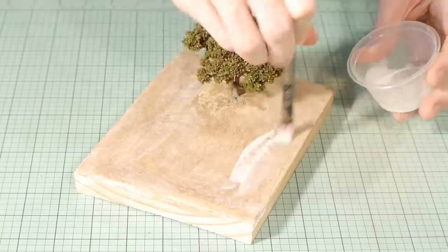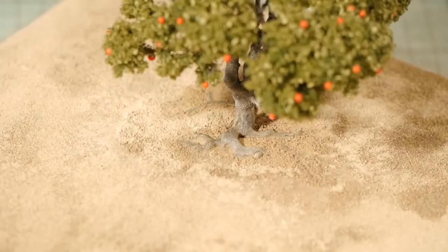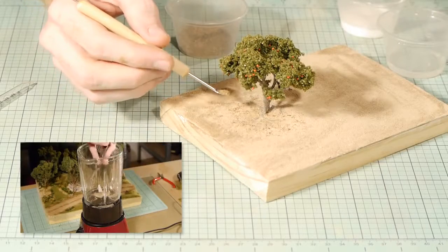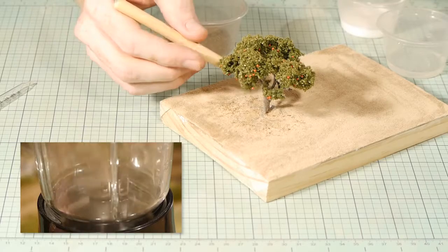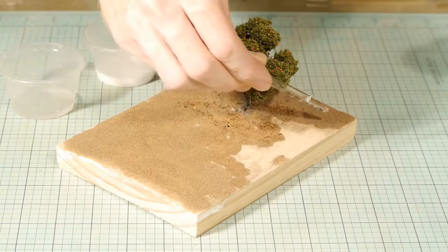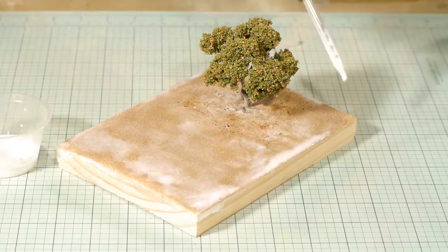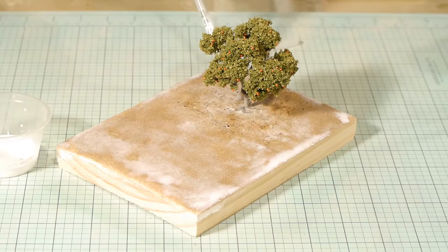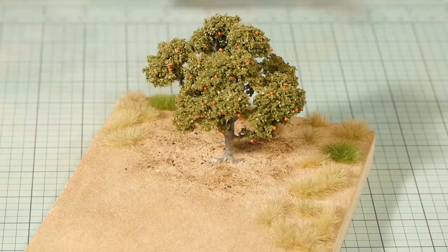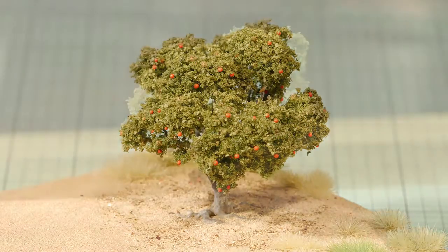Now you're almost done — it's just a matter of applying your usual scenery around the tree. For me I finished applying the dirt texture over the rest of the diorama, and to add detail under the tree I sprinkled leaf texture in areas where leaves would fall. I then sealed everything in place by pre-wetting the area with isopropyl alcohol and then used scenic glue to ensure everything got glued into position. As a final touch I added some static grass randomly around the base, then added a little bit of human element by adding some people — and if you look very carefully you might even spot some birds in the tree.